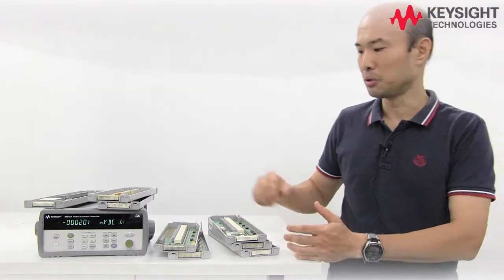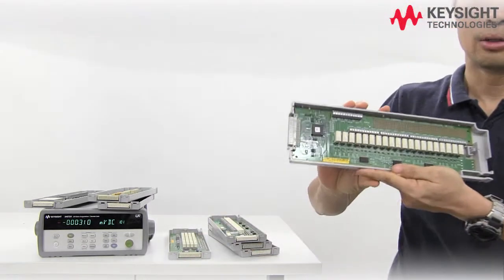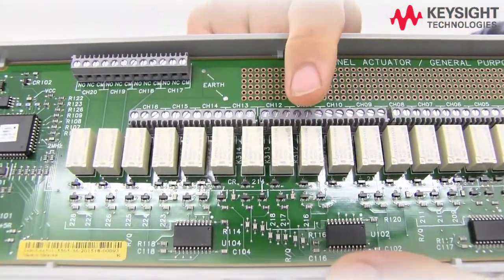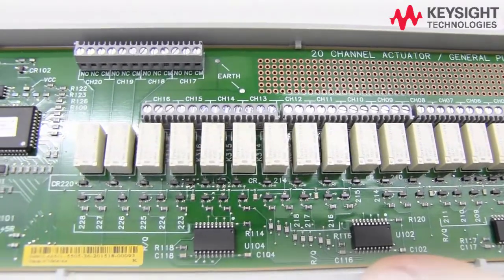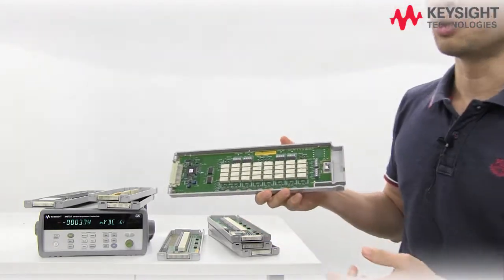Now if you are looking to do switching, we have two cards: the 34903 and 34904. The 34903 card is a 20-channel single pole double-throw relay card. The relays can handle 300 volts and 1 amp, but you want to limit the switching power to 50 watts.